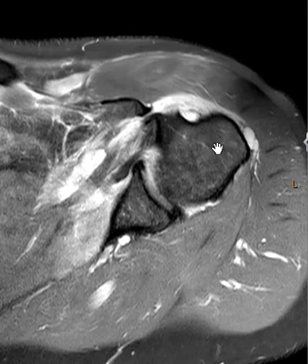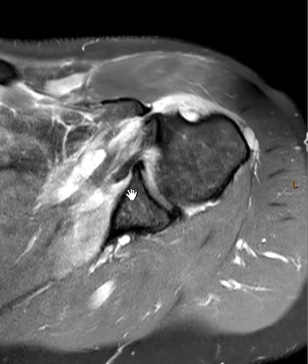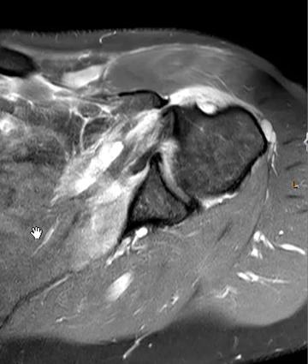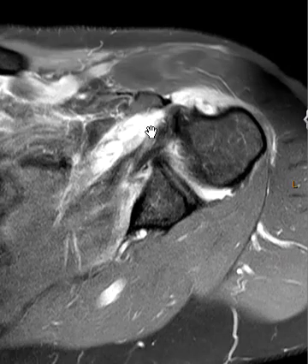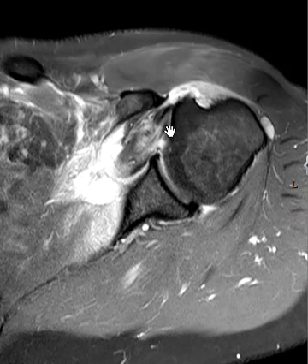On this axial PD fat sat view we see the humeral head, we see the glenoid, and we're going to go down and see the subscapularis. The muscles are back here, and as we go forward we see some edema in the deep muscle fibers along the undersurface. The musculotendinous junction is back here retracted, and the tendon coming across here shows an ill-defined fluid-filled gap — consistent with a full thickness tear of the subscapularis tendon superiorly.